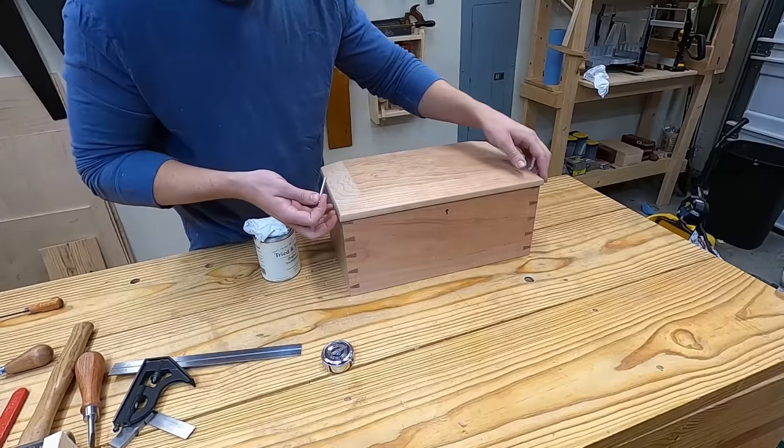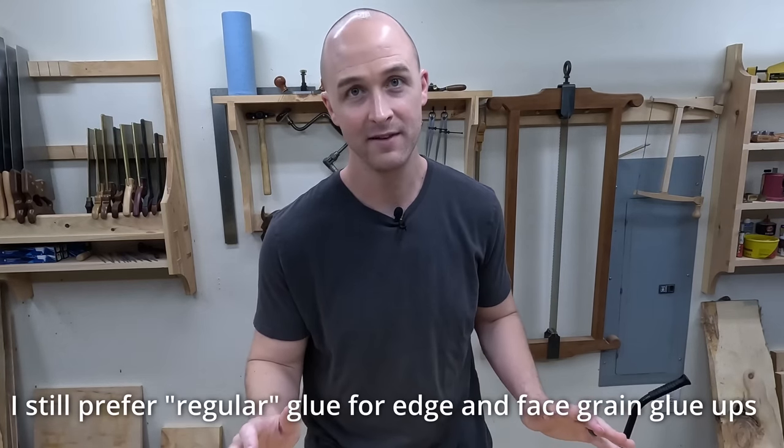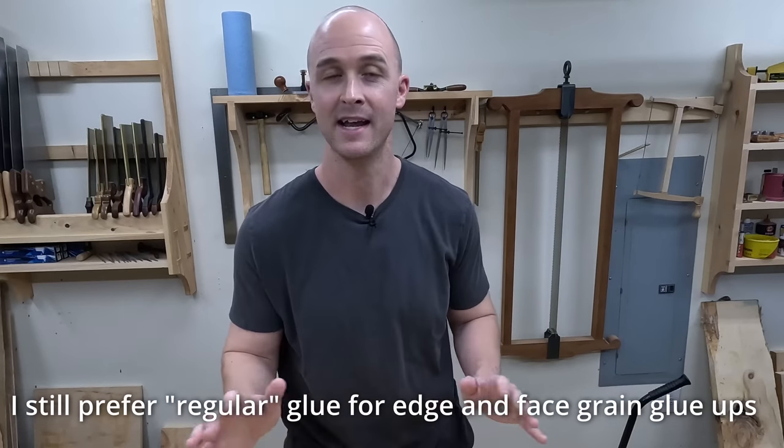Until about two years ago, when I made this dovetailed box project, I used hide glue for the joinery. And ever since then, I have never again used regular PVA wood glue for the joinery in any of my woodworking.